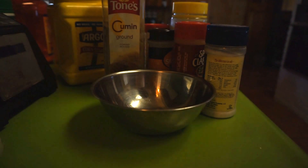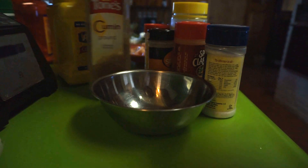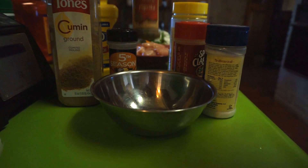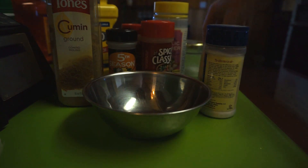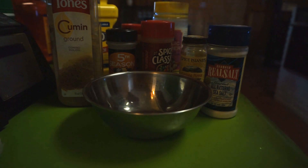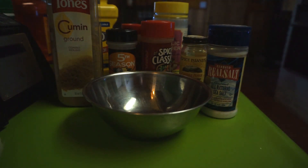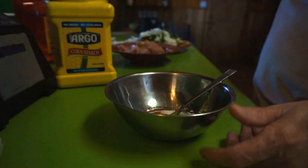I'm going to read off the ingredients in this recipe: it uses cornstarch, cumin, onion powder, paprika, chili powder, garlic powder, cayenne pepper, salt, and sugar. I'll mix this up and bring you back when it's all mixed up. Okay, I got all the ingredients in this bowl, stirred up and ready to assemble.